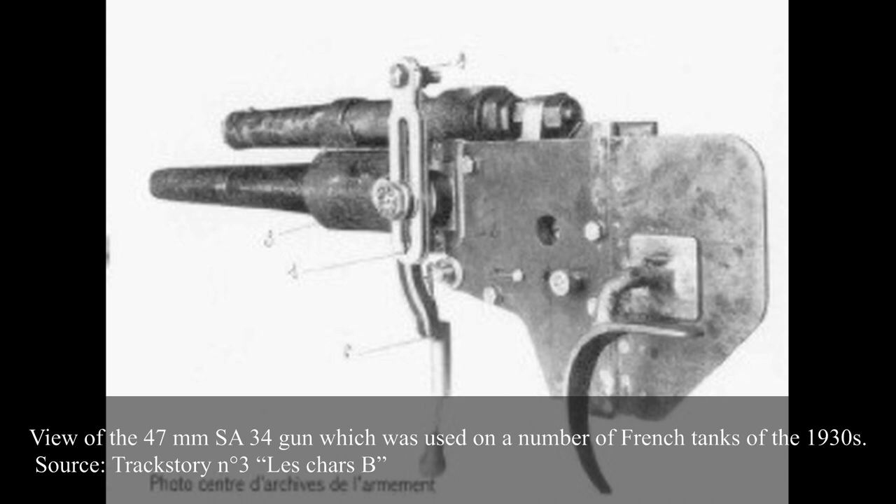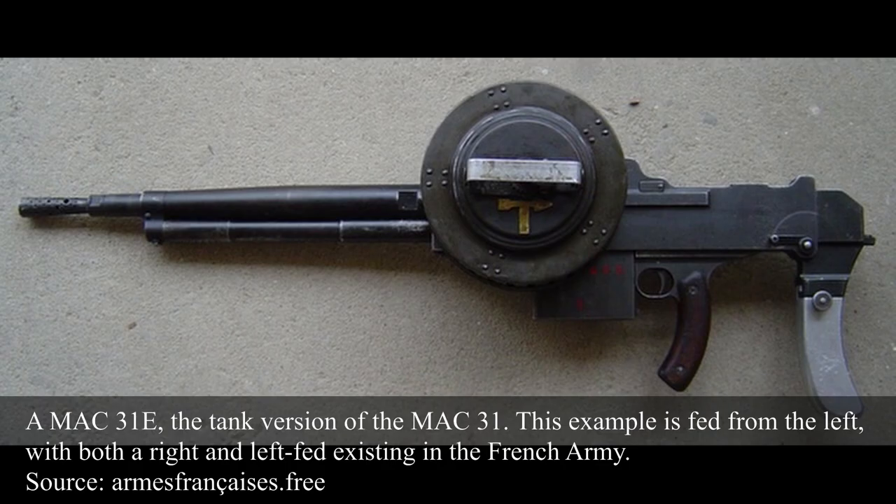Two explosive shells existed: the 1.25kg Type D and the 1.41kg Type B model 1932. The latter, which appears to have been the most common, had a 142g explosive charge and was fired at 480m per second. Secondary armament was provided in the form of a coaxial Mach 31 Type E machine gun — the shorter tank version of the Mach 31 designed for fortification use — using the new standard French cartridge, the 7.5x54mm.